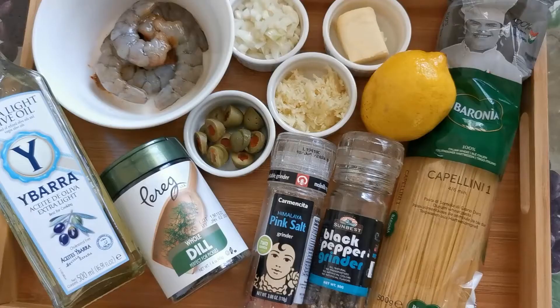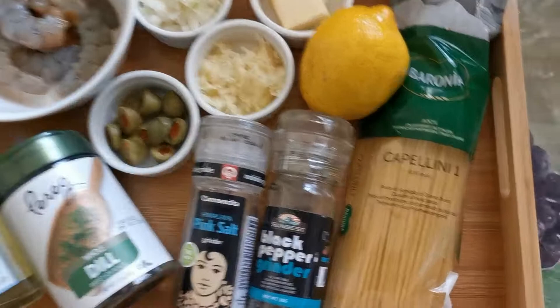For this recipe, I'll be using capellini, or angel hair, for my pasta.